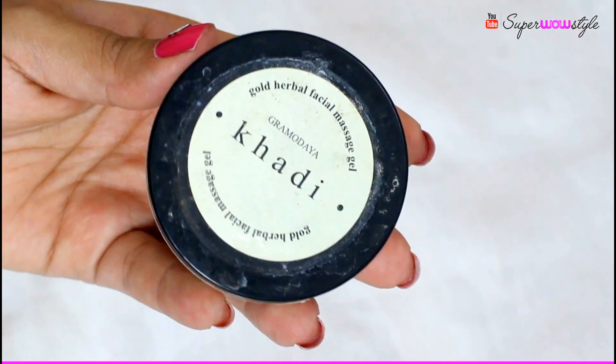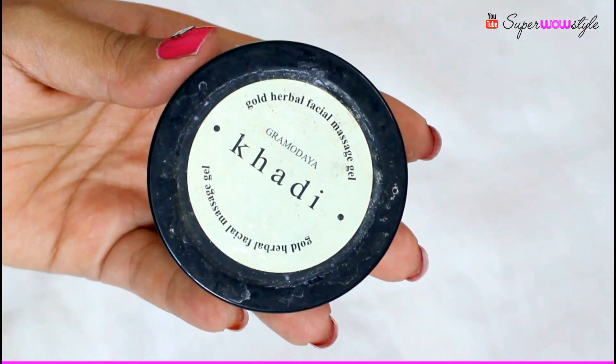Then I have the Khadi Gold Herbal Facial Massage Gel, which has been amazing. I love this massage gel — it gives a glow to the skin. Within 2-3 days of using it, I started seeing a difference in my skin texture. It works better for people with dry skin; if you have oily skin, I'm not sure how it will work. It retails for Rs. 150, which is quite affordable.